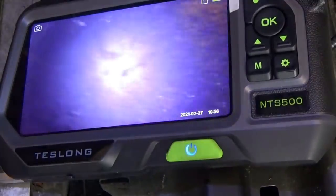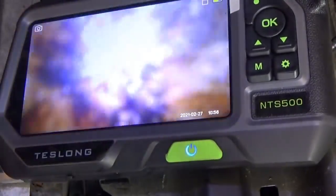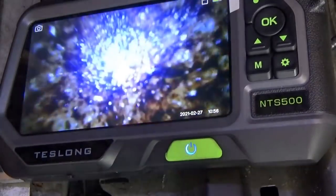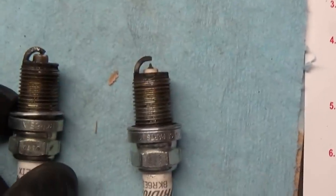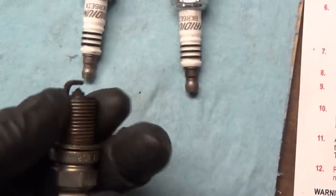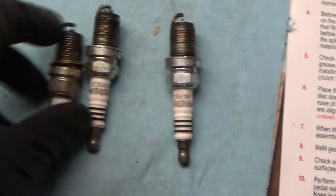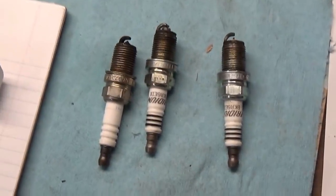Cylinder number two looks dry — that's normal. So we at least need a new spark plug and a compression check. We'll replace the number one spark plug and, just for diagnostic purposes, use a used Volvo spark plug from this car replaced during the tune-up a few months ago. We'll pop it back in just to see how it runs — quickest way to check if there's still a problem.